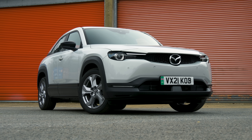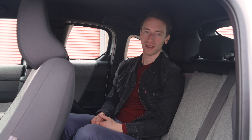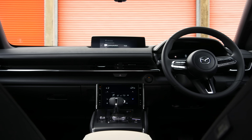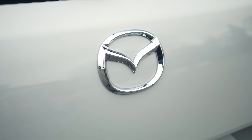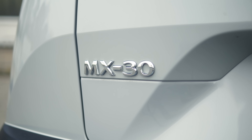This is the fully electric Mazda MX-30 and in some ways it's brilliant and in other ways it's terrible. We're going to explain this very confusing car to you in this review, but before we start, subscribe to our channel and go to whatcar.com to get a great deal on your next new car.